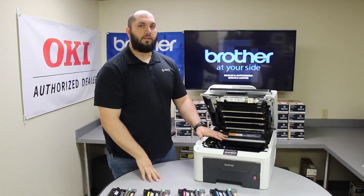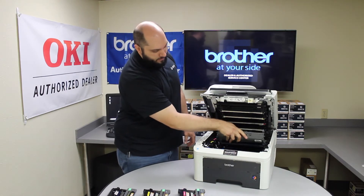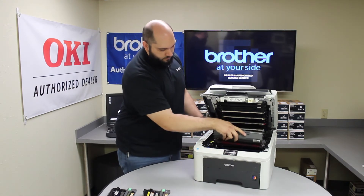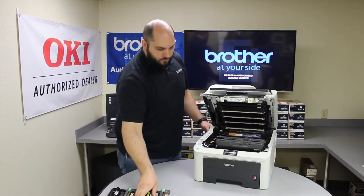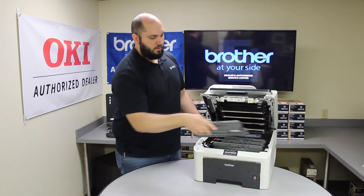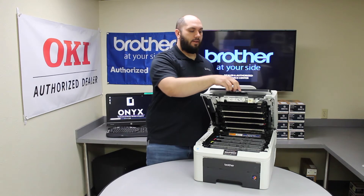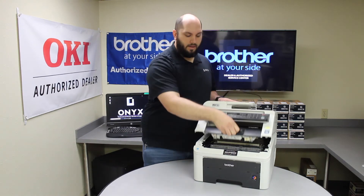Once you have your new belt unit installed, we're going to go ahead and put our drums and toners back into the printer. Now that all of our toners and drums are back inside the printer, we're going to go ahead and put the top back in.